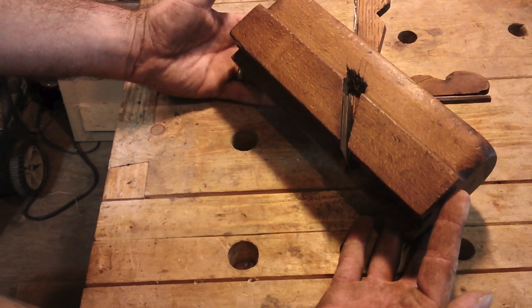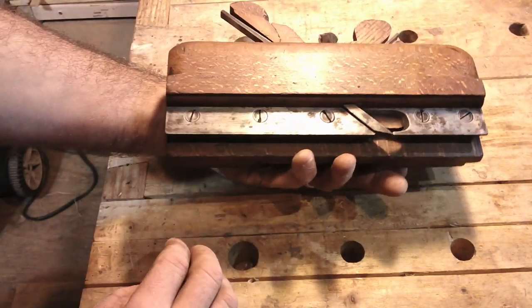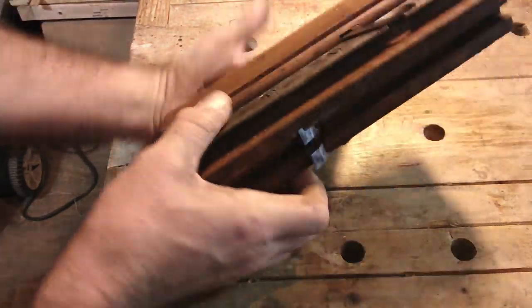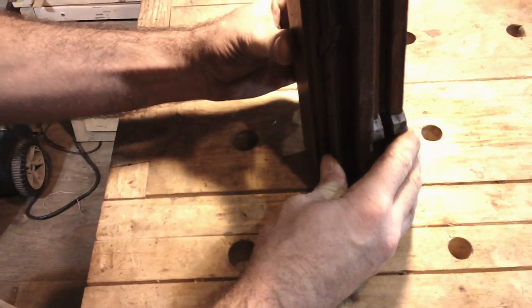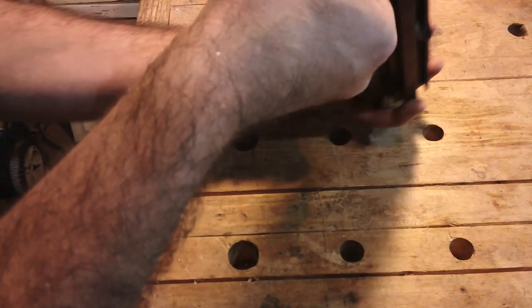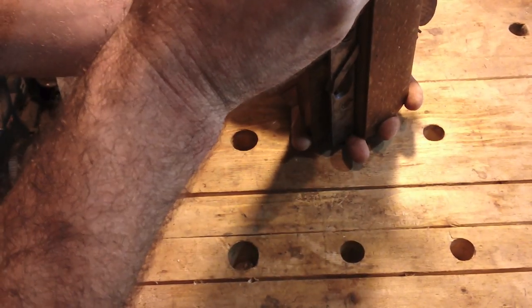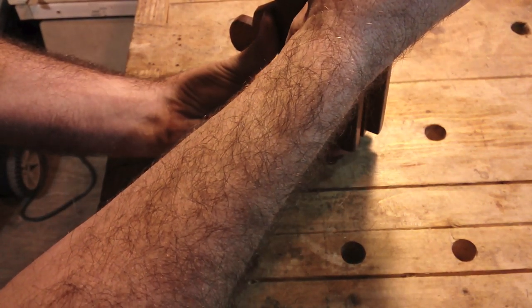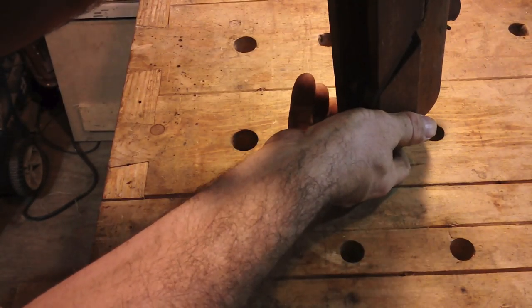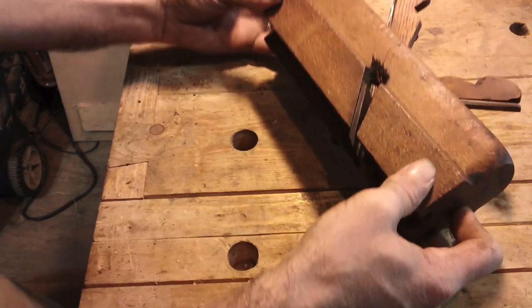I acquired this through eBay — I love eBay, you can get some pretty good deals. It's a tongue and groove, it's a 7/8. It's an Ohio, AC Bartlett's Ohio Plains number 66. I believe the man that owned it, his name was A.B. Kreese, and he stamped it three times.